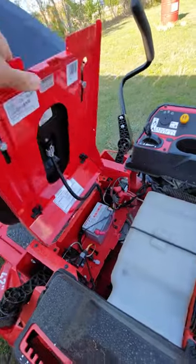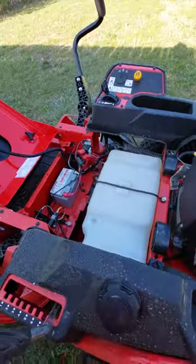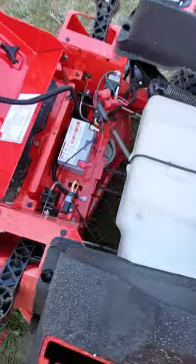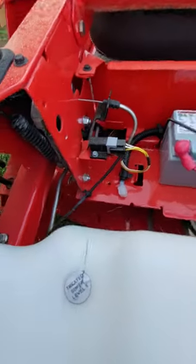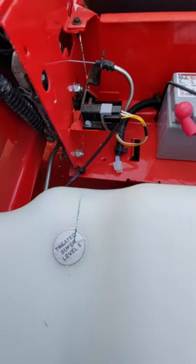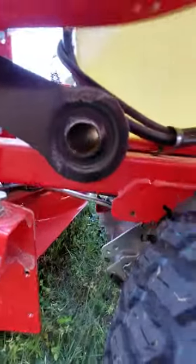What's really nice about these zero turns is when you flip the seat, there's a lot of access to a lot of things, so you can see everything. But down here — I don't know if you can see it — maybe not, oh maybe down here, right here.